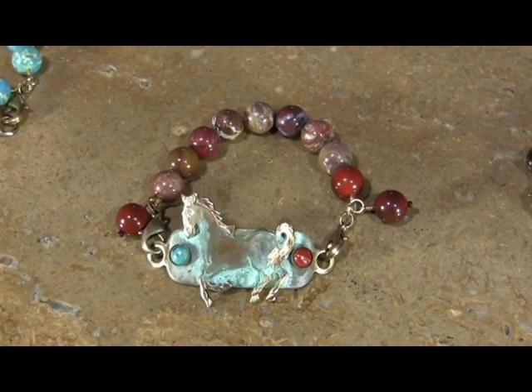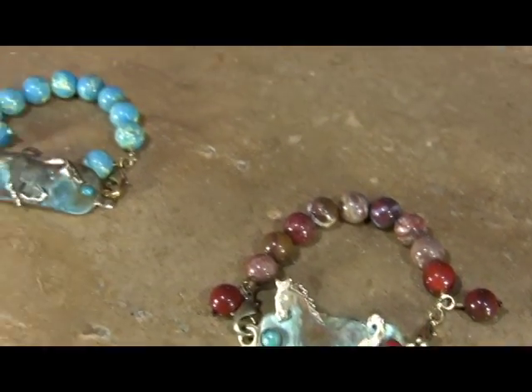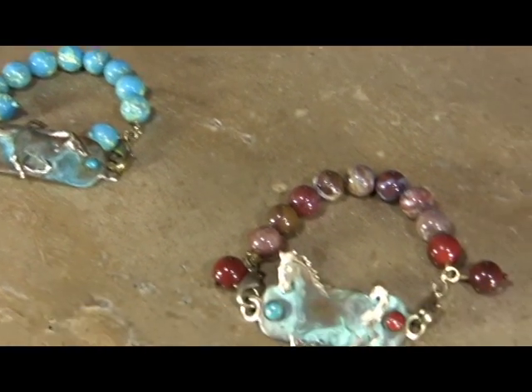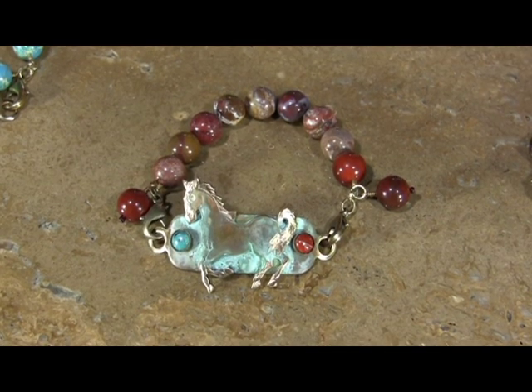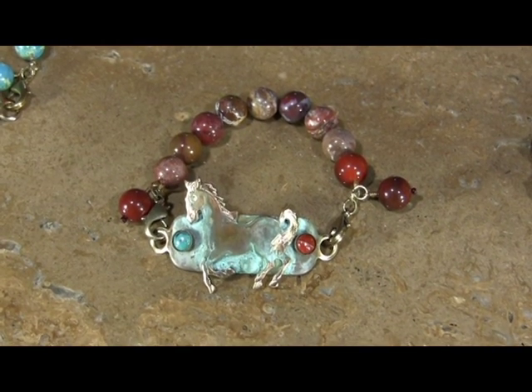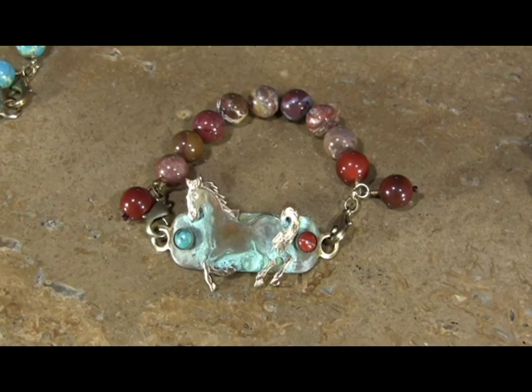This is also available in the turquoise beads that I just showed you in the previous piece. It's more of a fun piece — the orientation's a little bit younger, just a really fun piece.